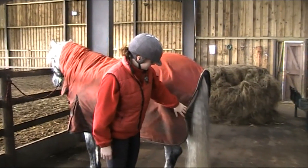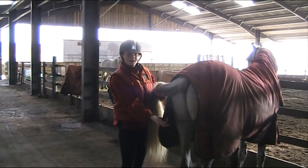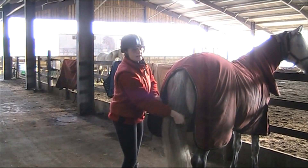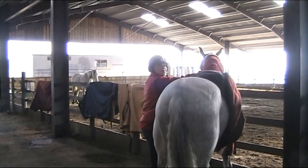When we come to the back, he's got a fillet string under here. The fillet string must always go underneath the horse's tail. The fillet string prevents the rug from blowing up in the wind and coming over the horse's back.